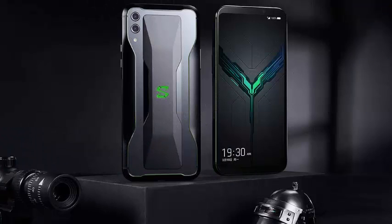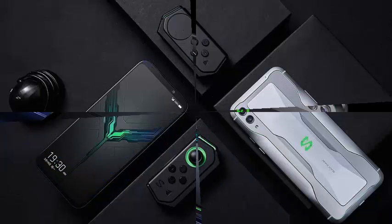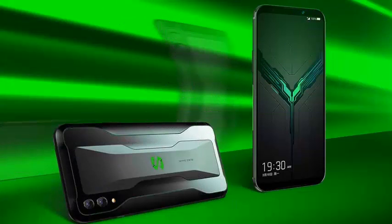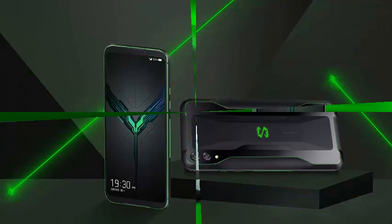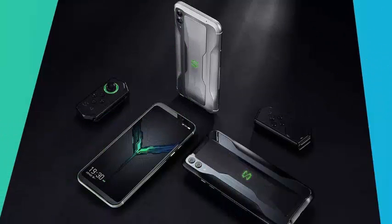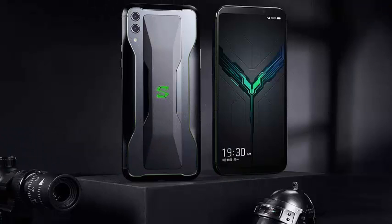The smartphone has a 6.39-inch AMOLED screen with 1080 x 2340 pixels, which gives the device 403 pixels per inch. The screen has an aspect ratio of 19.5:9 and features MEMC image enhancement support and DCI-P3 coverage of 108.9%. HDR tone mapping and industry-leading HDR content are also supported.